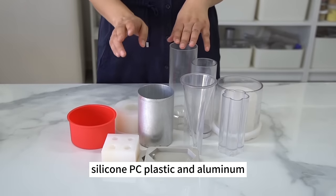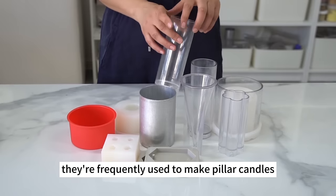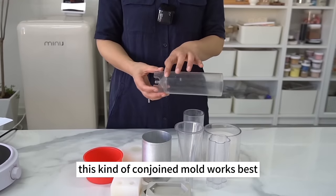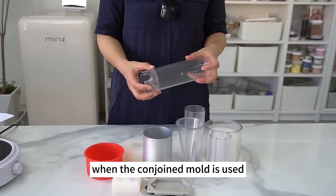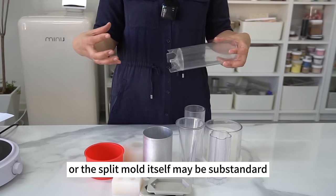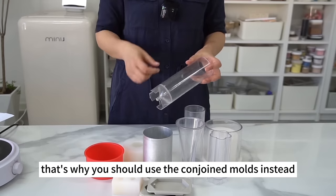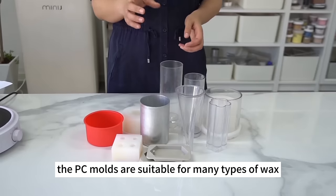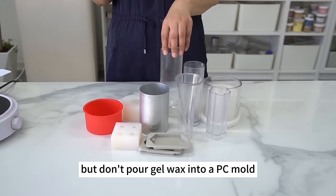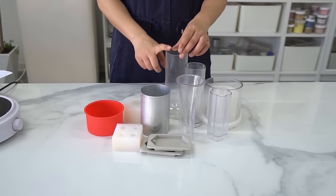Molds fall into three groups: silicone, PC plastic, and aluminum. PC molds are the most versatile, frequently used to make pillar candles, decorative candles, and candles in molds. The conjoined mold works best — it gives the candle top a better shape. Split molds that aren't tightly stuck may cause the candle edge to look less good. PC molds are suitable for soy wax, paraffin wax, and palm wax, but don't pour gel wax into a PC mold — you won't be able to separate the gel wax from it.